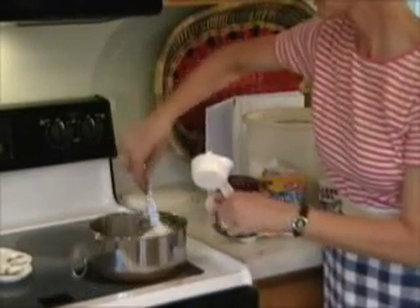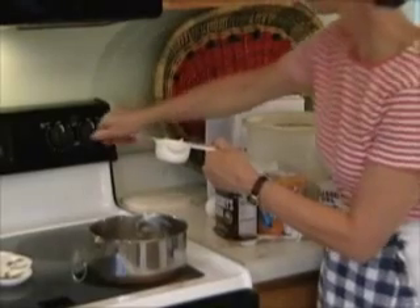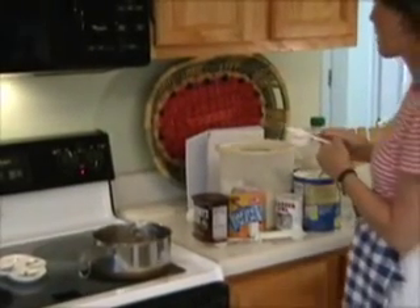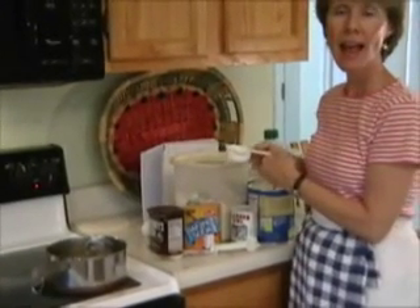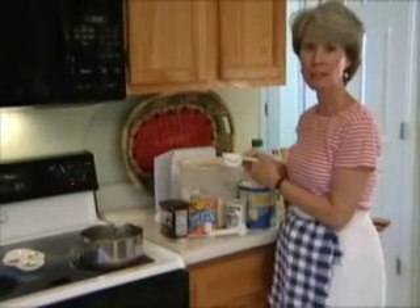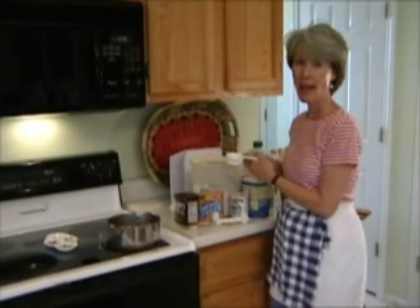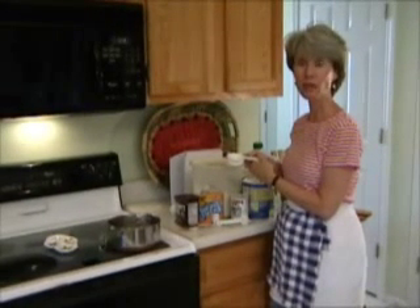We're going to wait until we get all the ingredients in and they need to melt. So we're going to turn on the burner now — medium, about five on my stove — and that will get it melted pretty quickly. We'll mix up the dry ingredients while we're waiting.